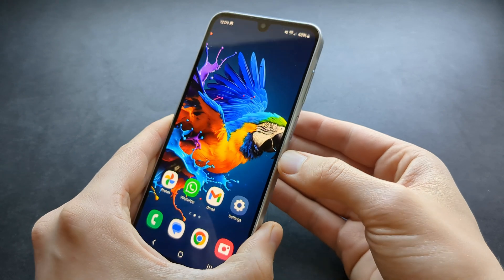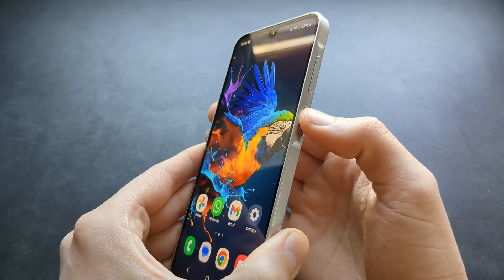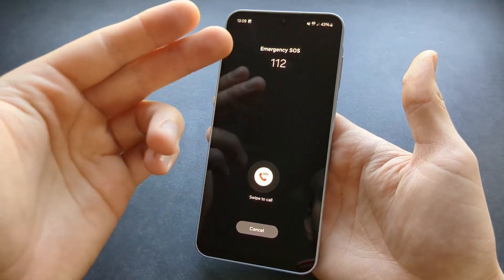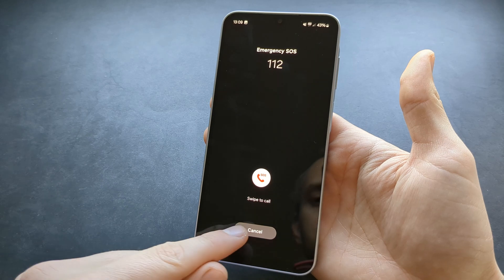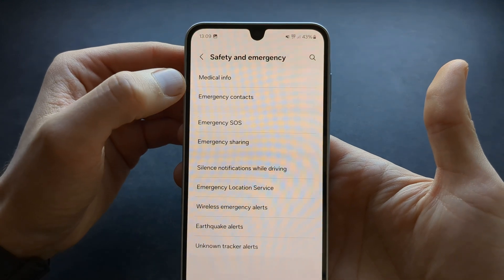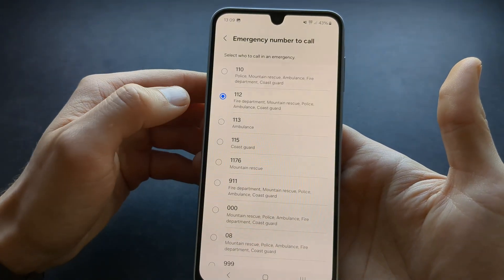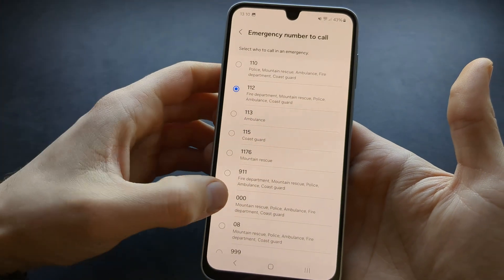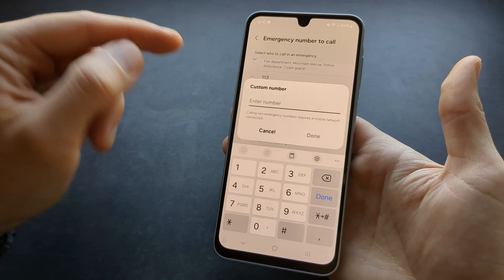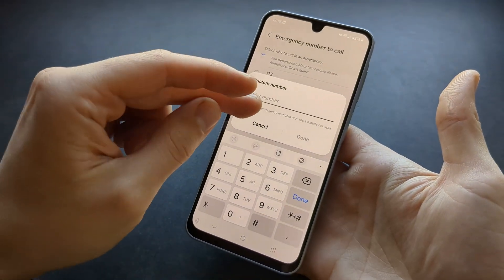You can also quickly call emergency services by pressing the side button five times very fast. As you press it, it will give an option to call SOS emergency services. You can also go to settings, click safety and emergency, click emergency SOS, and here you can enable or disable it and customize which number to call — even entering a trusted person's number.